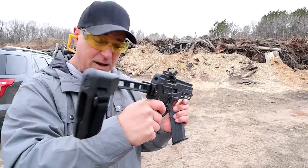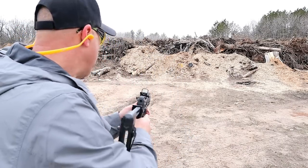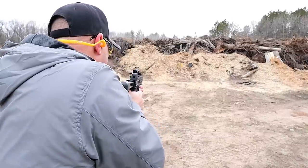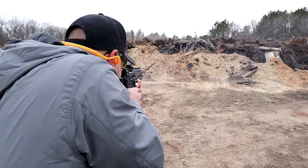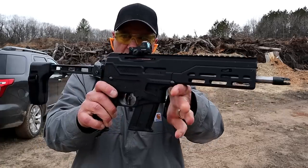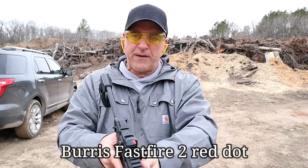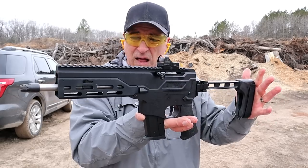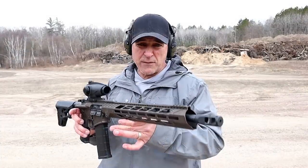The brace folds in and has a 1913 rail on the back with a QD mount — what a nice package. Very thin and lightweight. It is really light for a little sub gun chambered in 5.7. Very nice, smooth shooting firearm. I love that round and I think Diamondback did a great job creating something this small, lightweight, and smooth to shoot.